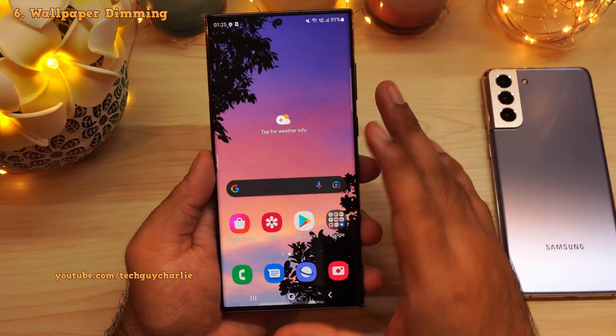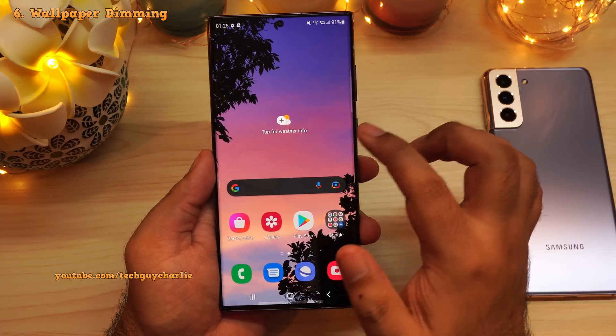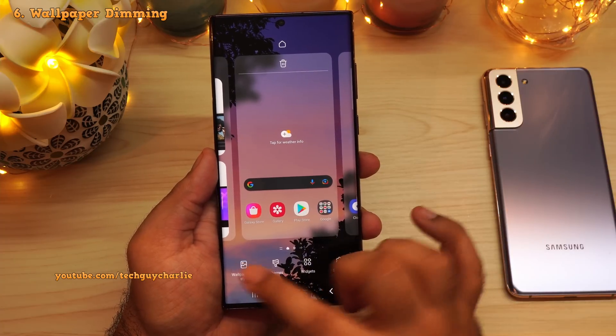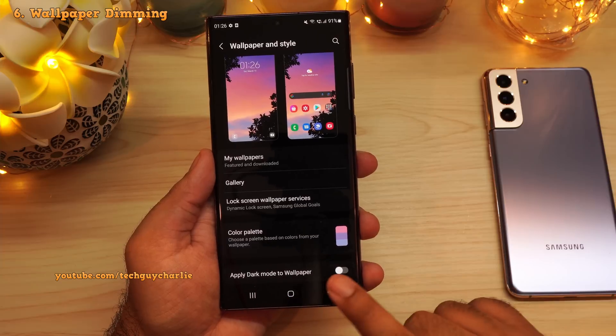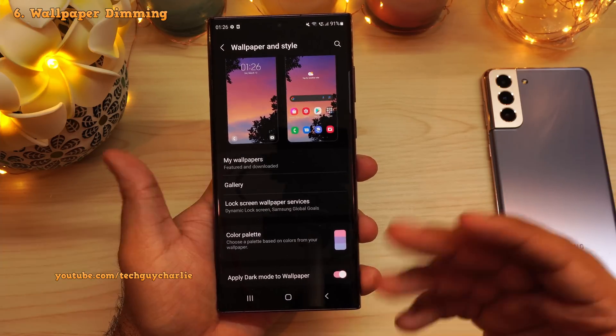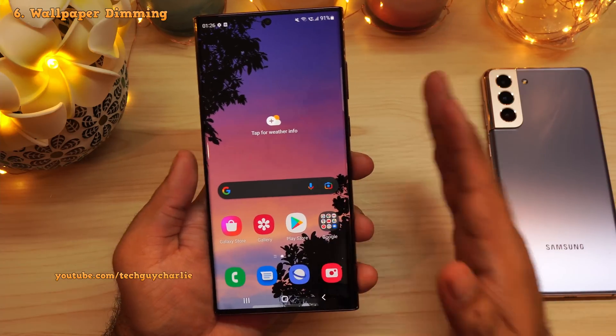I've also changed the wallpaper, and speaking of wallpaper, you can actually apply dark mode to the wallpaper itself. The way you do this is by pinching in, tap on wallpaper and style, scroll down and you have an option over here — apply dark mode to wallpaper. This will dim the wallpaper, and I like to keep this on because that reduces strain and glare on my eyes.